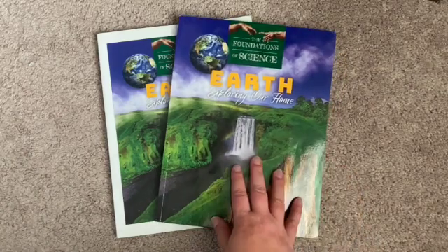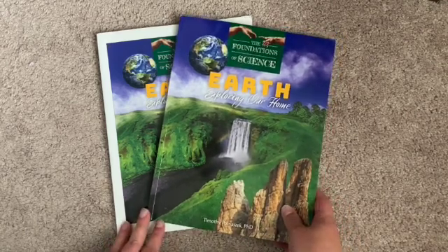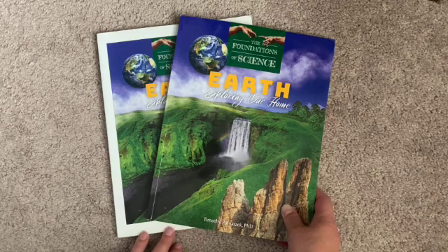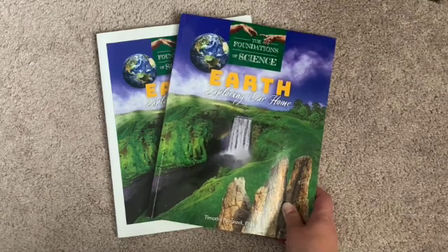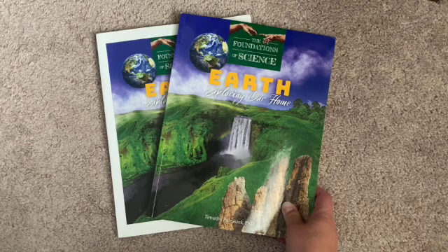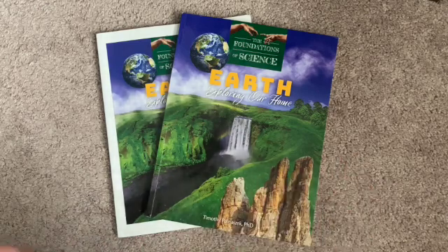So this is Foundations of Science Earth by Tan Academy, which is a Catholic publishing company. They recommend this for about 3rd, 4th, 5th grade, somewhere in there. It's definitely more at that level. I actually used this with my 7-year-old and 5-year-old this year and we kind of just used it as our spine for the whole year.